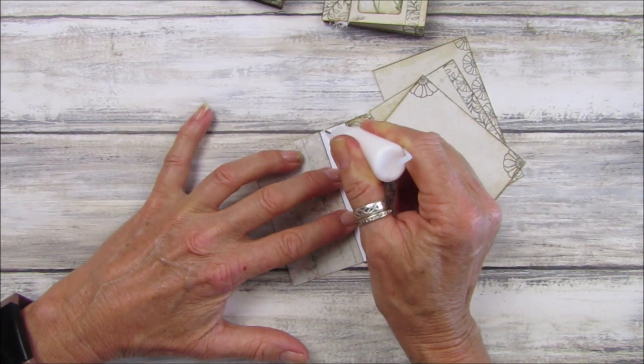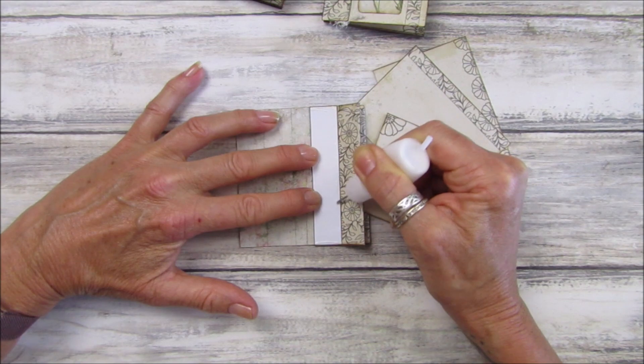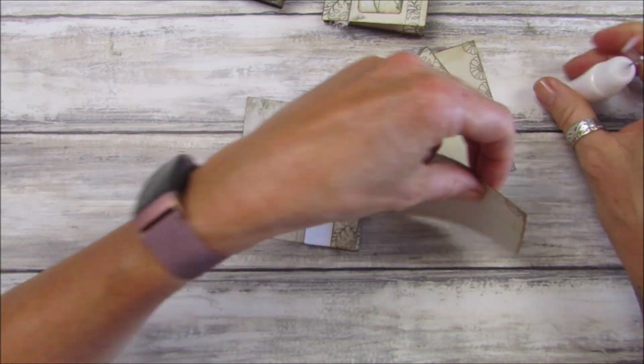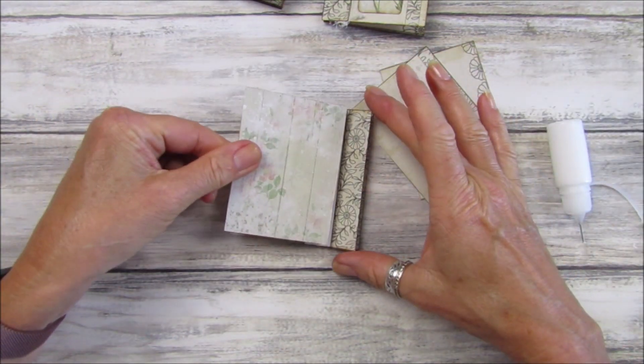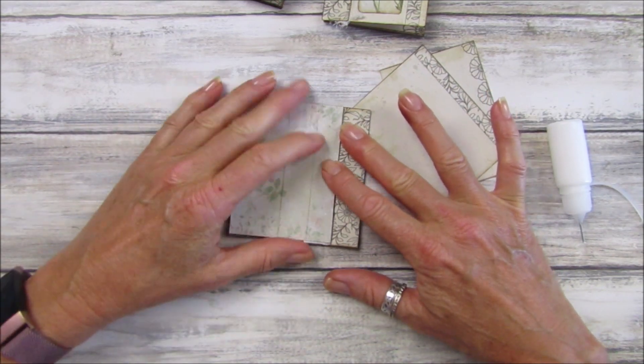Along the bottom, down and down the side like that. Take our second card, pop it on — oops, it wasn't very level.